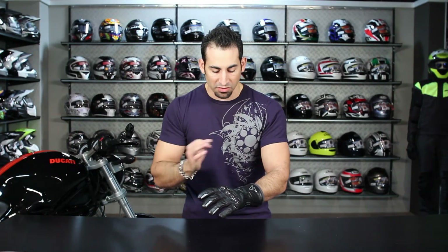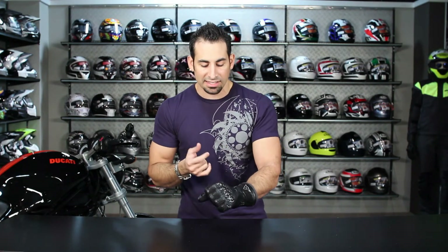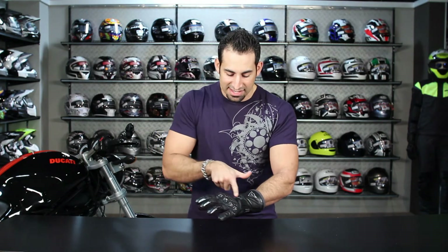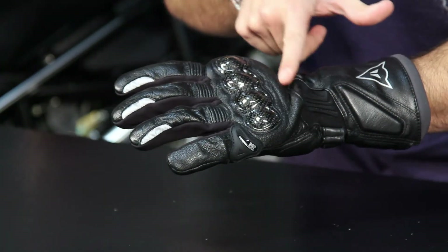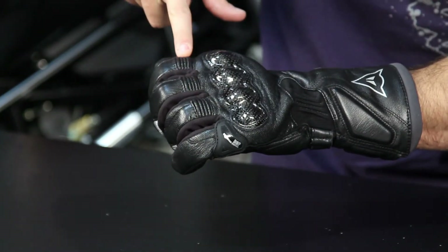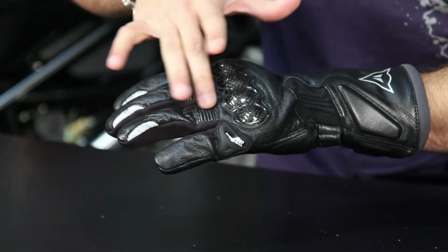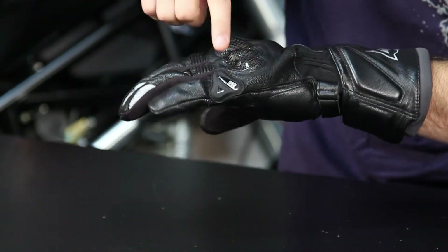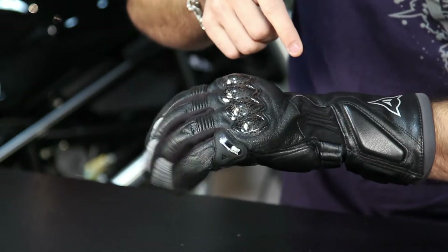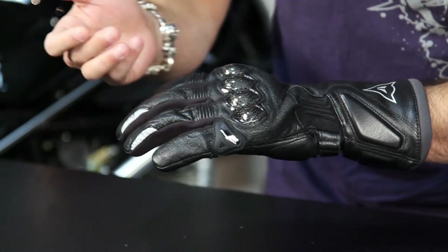One piece of feedback for this glove — a hope that they could improve upon in the next generation — is I'd like to see this area back here cleaned up a bit; I think it could bunch maybe a little bit less. As we continue to move our way up, you're going to see elasticated panels mid-digitally on the three first fingers — index, middle, and ring finger. And as we get to the pinky, you're going to see the DCP system, which is reinforcement for your little finger to guard and act as a slider in a low-side style crash.